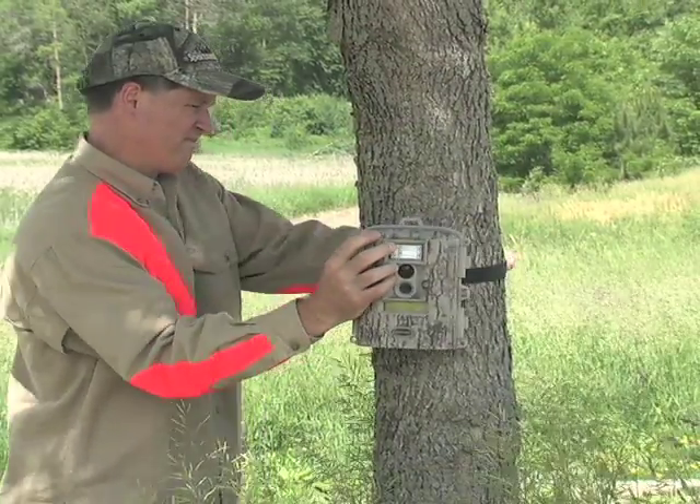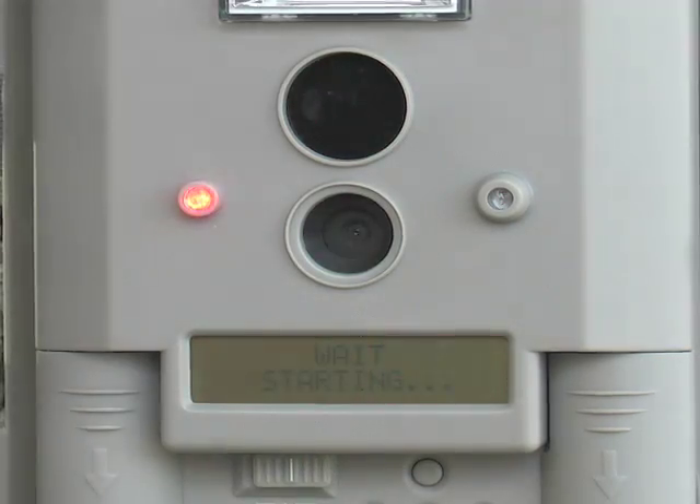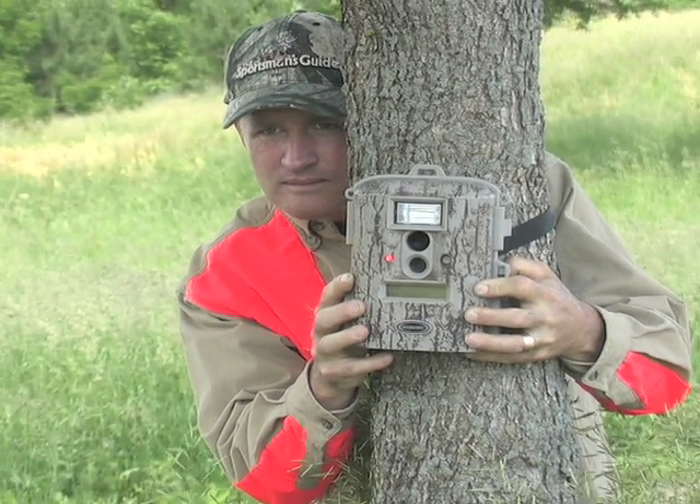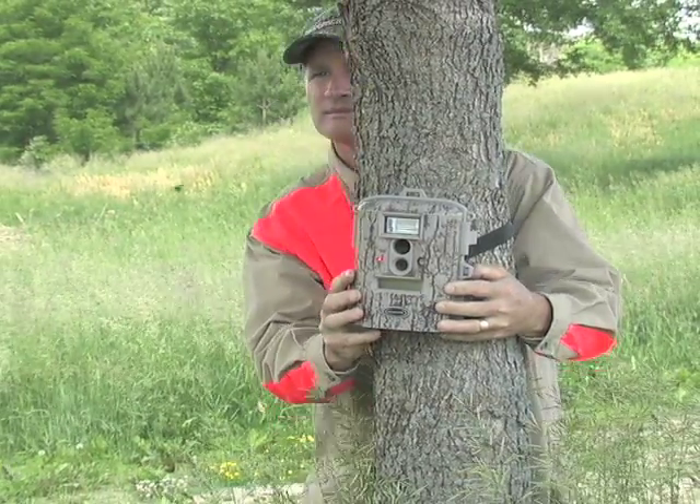Setup's a snap. The GameSpy mounts to almost any tree. A handy infrared aim function shines a bright red beam right where the lens is pointing to help you find the picture-perfect view overlooking a feeding area or shooting lane.